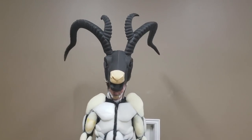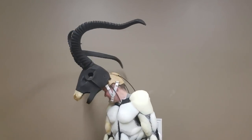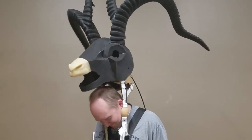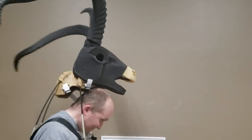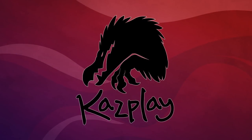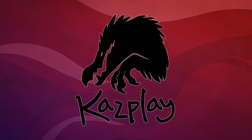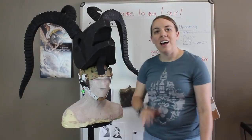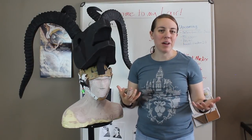I've been making steady progress on the Goatman, and today I want to show you more in-depth the base of the head and the neck structure that I've created to support it. Hi, I'm Cazool, and welcome to my lair.